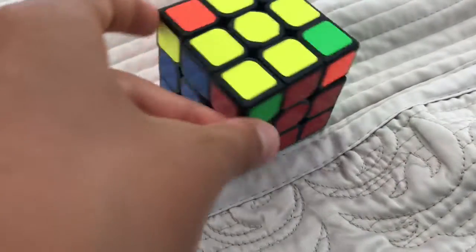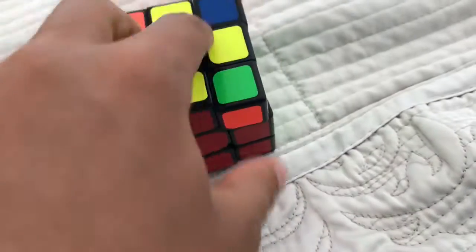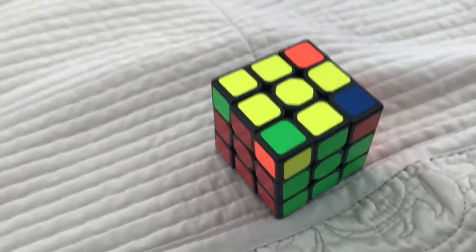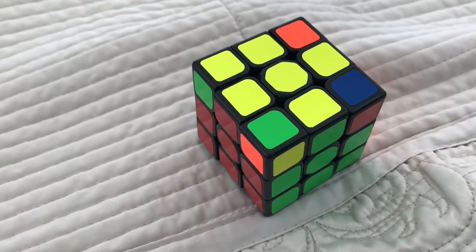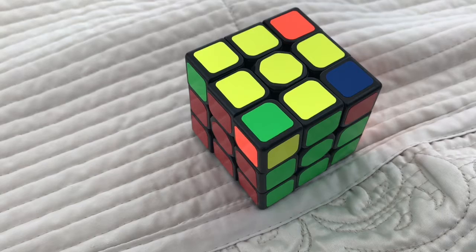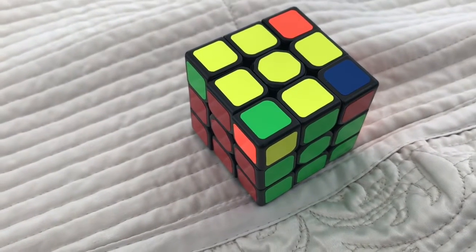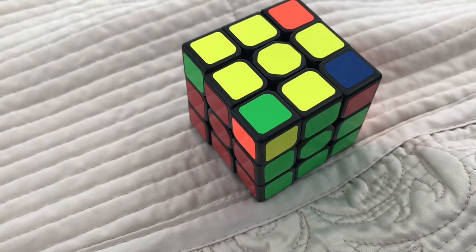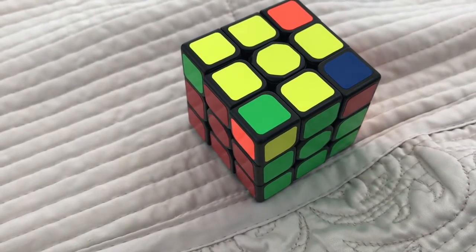So now you can see that in my puzzle, in my case, there's no pieces in the correct place. When there is one solved corner, there will always only be one — there will never be two or three. If there are two, then something's wrong with your puzzle and you should take it apart and put it back together.